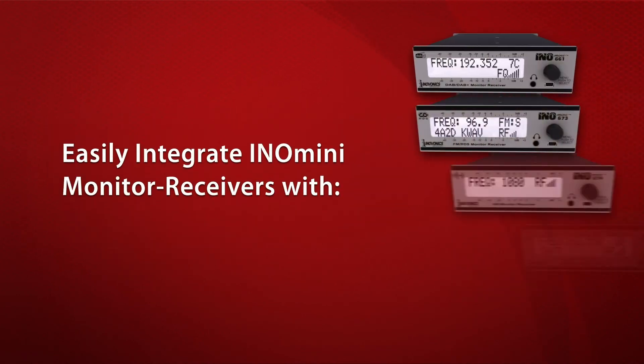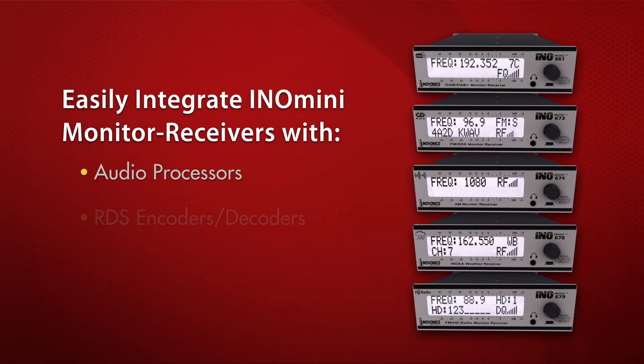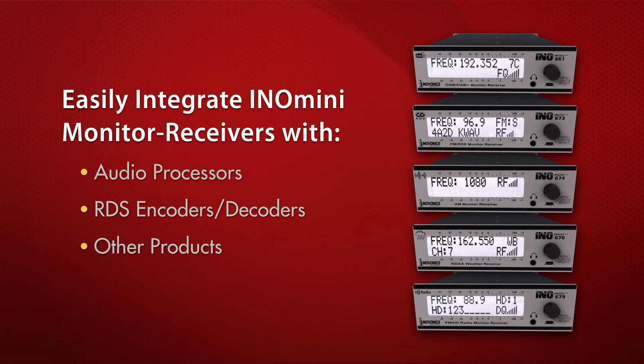The compact InnoMini monitor receivers can be easily integrated with other InnoVonix products, including audio processors, RDS encoders and decoders, as well as other affordable problem-solving solutions for broadcasters.